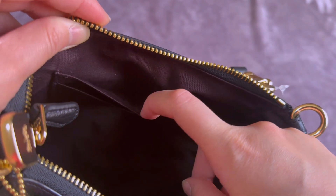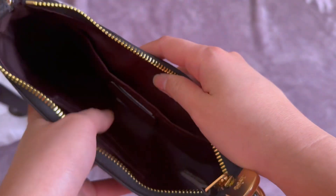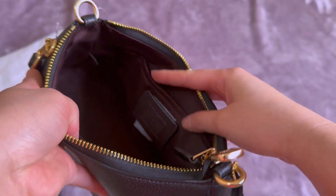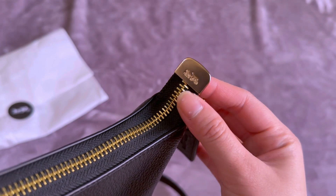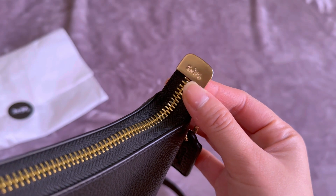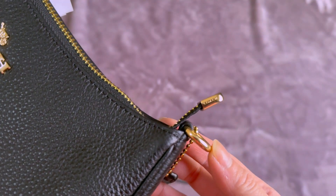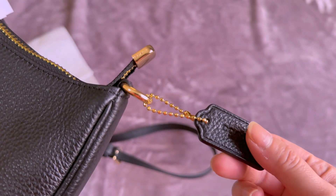You get two pockets here for your cards and another pocket here. If you look at this side you're gonna find the Coach name engraved at the edge of the zipper, and the Coach word also here, and you've got this Coach tag on the sides.